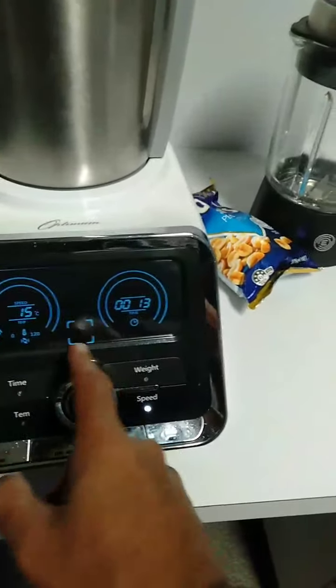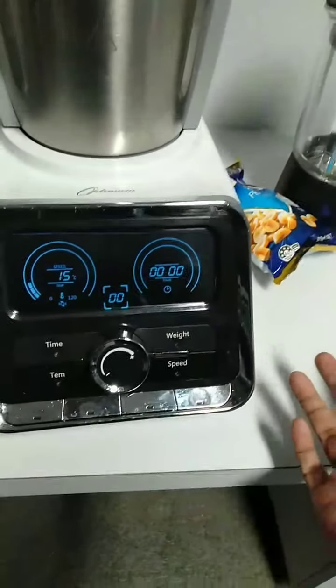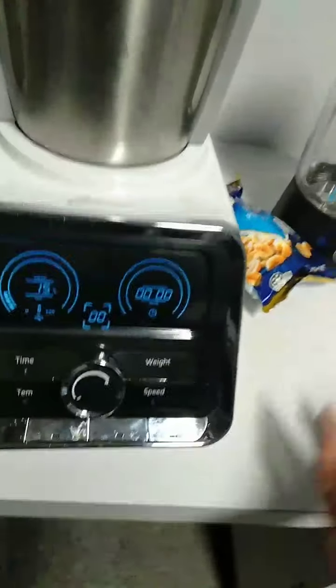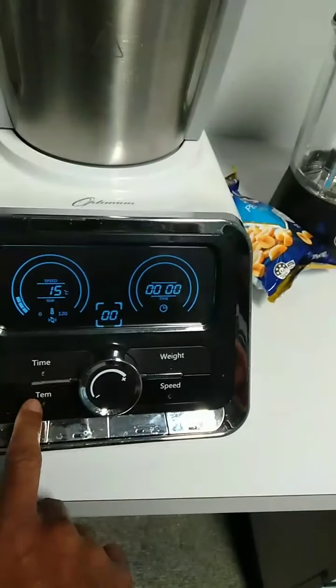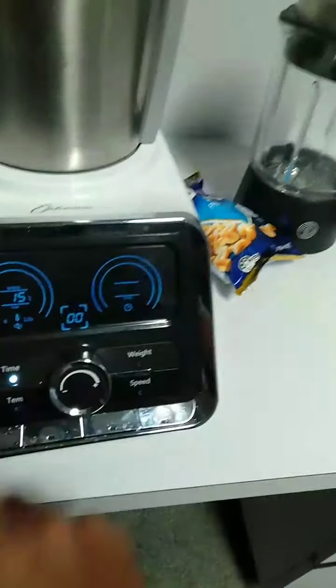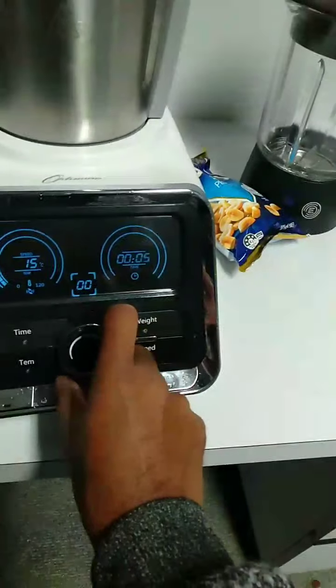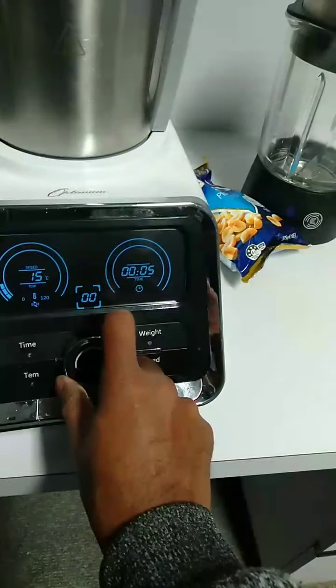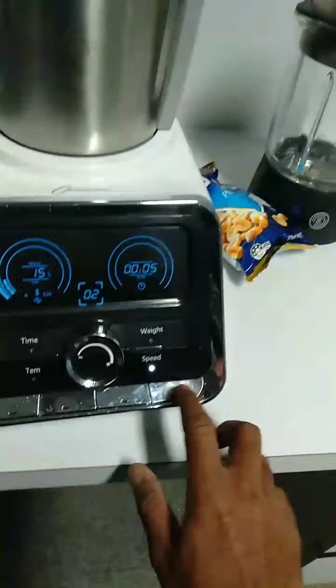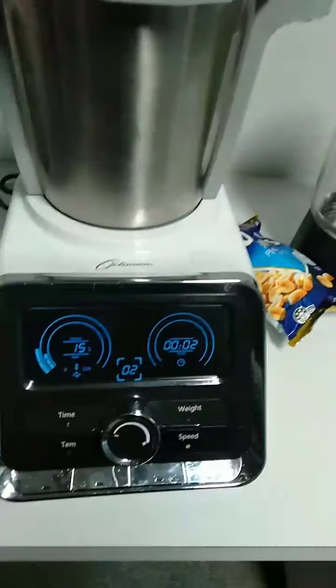If it's blinking, press and hold this button to reset. If you want to blend for a set time — say five or ten seconds at a certain speed — press the time button. For example, five seconds at speed two: press start, it will blend for five seconds and stop automatically.